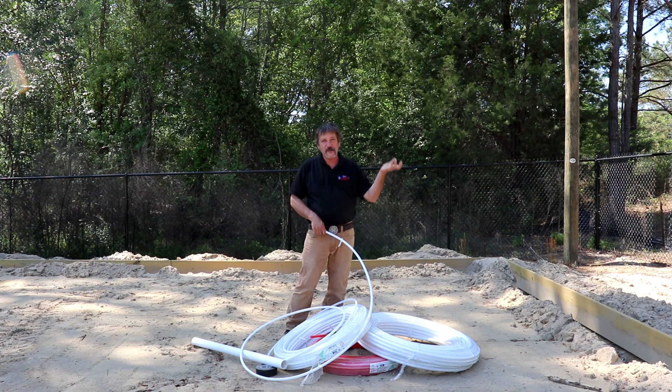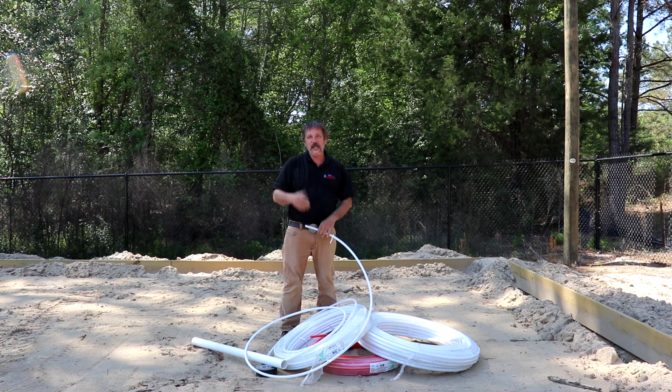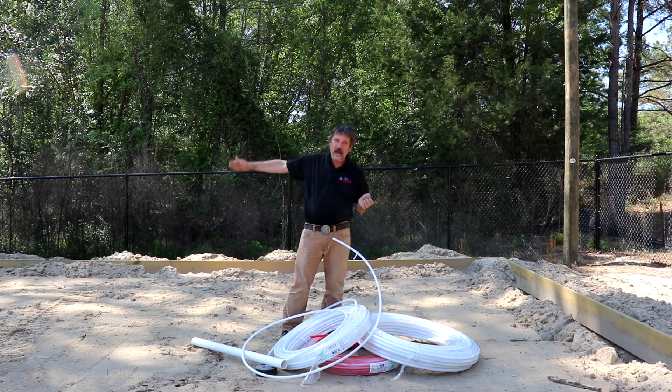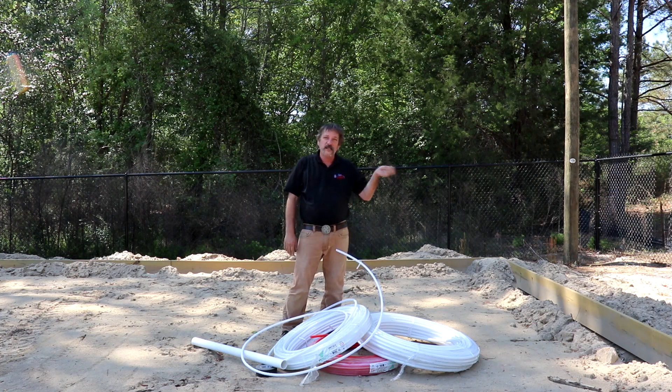Generally you want it near where your main shutoff valve is in the garage, or located near the heater — that's where you want to come in. Because once you leave the heater you want to run hot and cold together across the house. But in this situation that island sink is the only thing we cannot get going through the roof or through a wall. So let's get started.